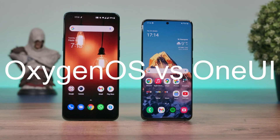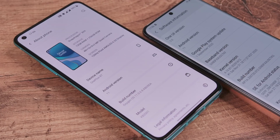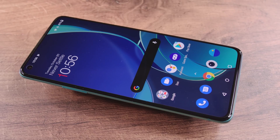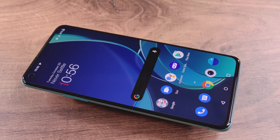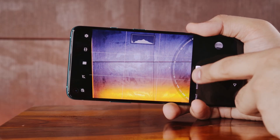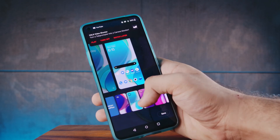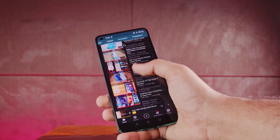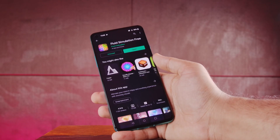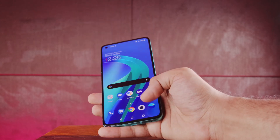Let's move on and talk about the software. Samsung's One UI and OnePlus's Oxygen OS are my two favorite Android skins for somewhat different reasons. Oxygen OS is better for how smooth and clean it is — basically no lag, bloatware is non-existent, and the customizability options are great. My favorite feature is just how smooth Oxygen OS can run even after a device gets two or even three years old.